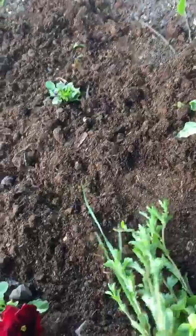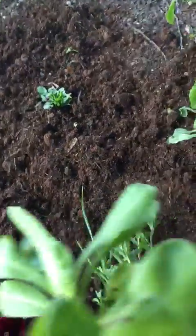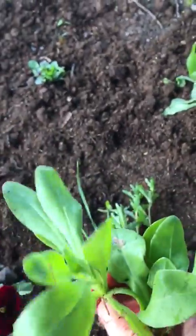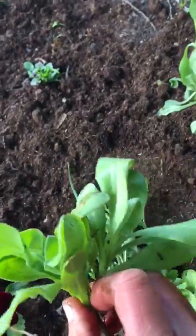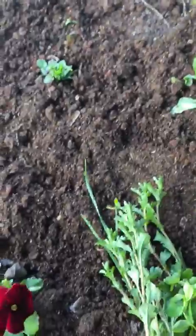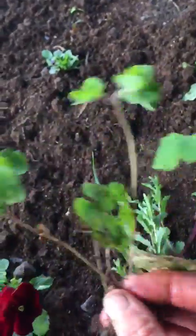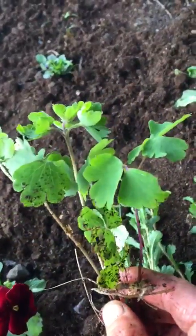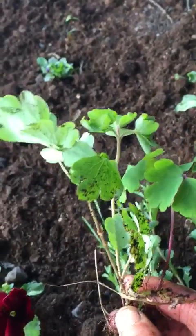What else have we? We've got some calendulas, or English marigolds, which again have beautiful orange and yellow flowers and they're strong self-seeders, so once they get into a bed you'll always have that colour. And we also have aquilegia, or ladies bonnets — over time you'll probably need to thin them out, but they're beautiful flowers this time of year, a very strong flower with a mix of colours.